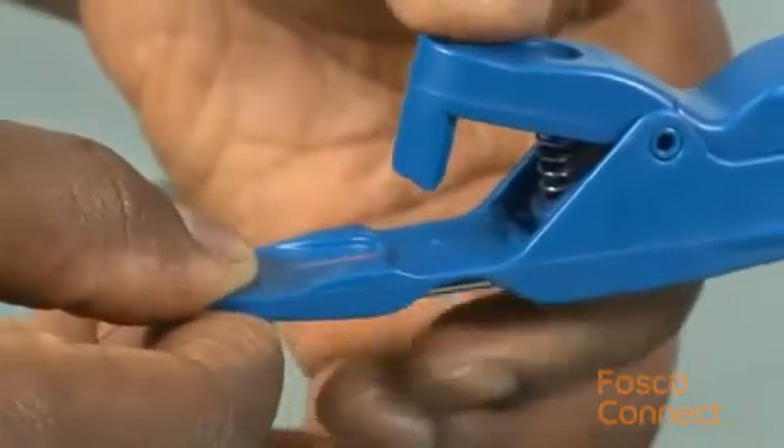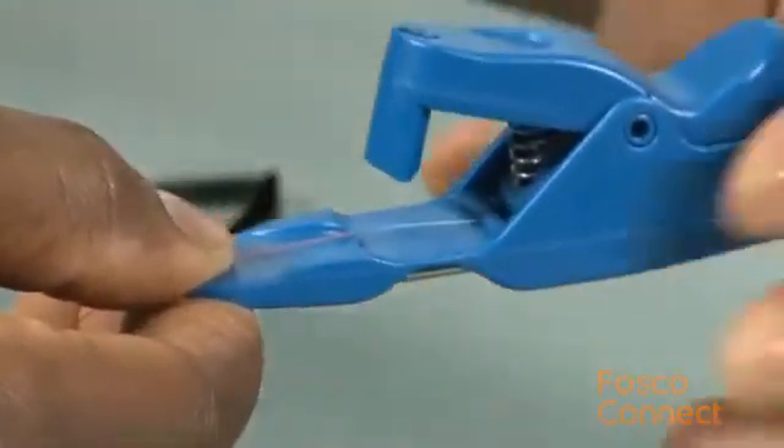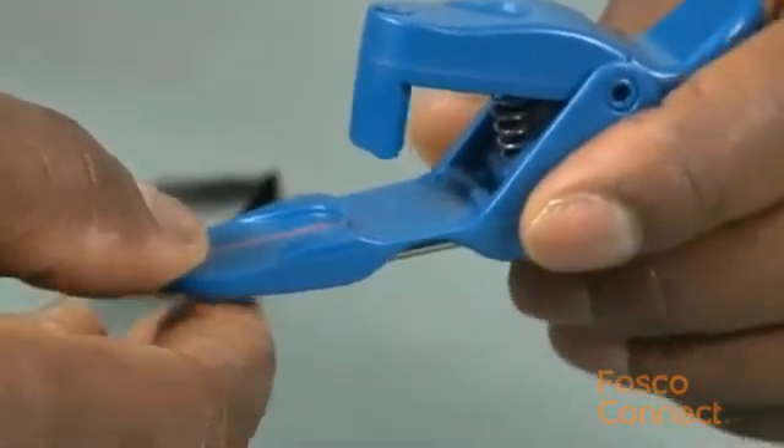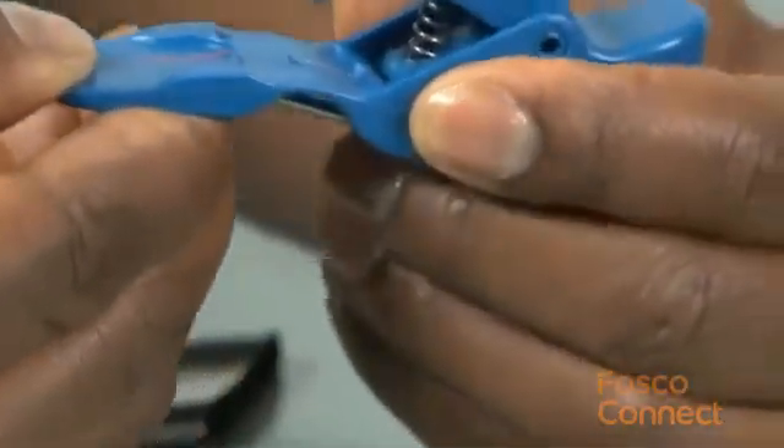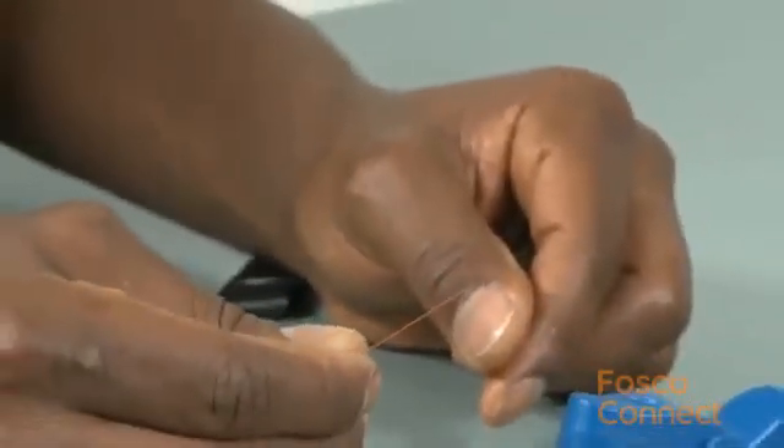Lower the cleaver arm to score the fiber, and then flex the tool to break the fiber. Your fiber is now cleaved and ready for field connector termination.